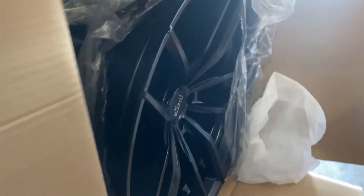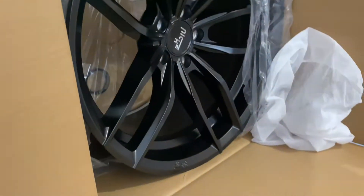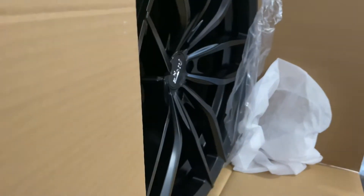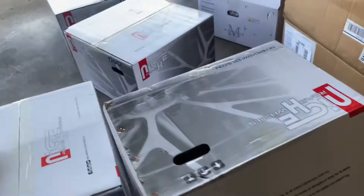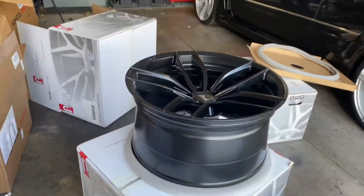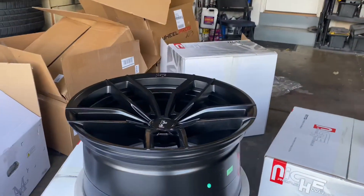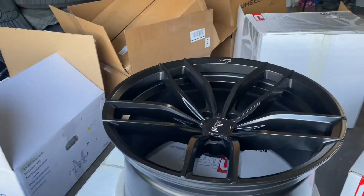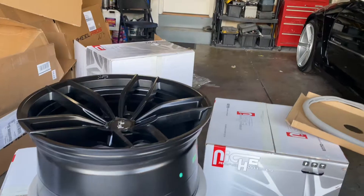This will give you a better look at what it's going to look like. Yeah, that's deep - that's a nice look right there. That's a deep concave look right there - that's a 20 by 11 with a 40 millimeter offset, ET40, positive 40. That's nice - that's a nice option.